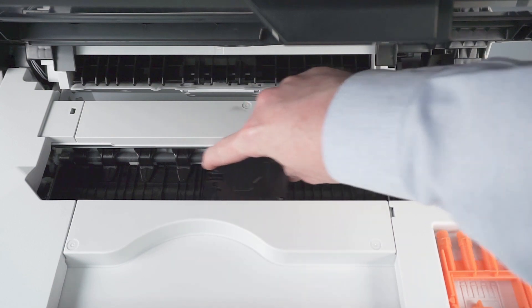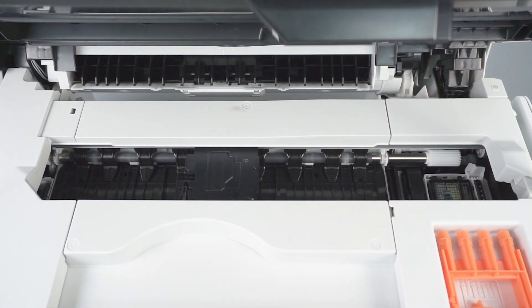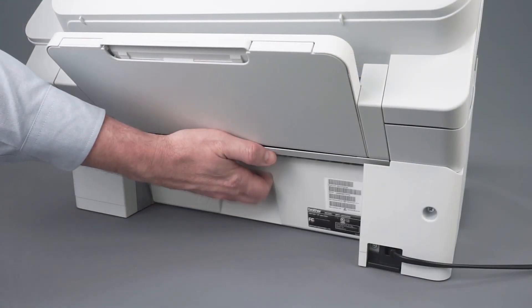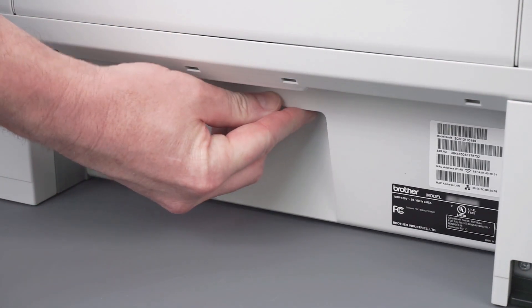Gently slide the printhead left and right and check for paper scraps trapped underneath the printhead. Leaving the cover open, turn to the back of the machine and open the jam clear cover. Remove any jammed paper by gently pulling with both hands, then close the jam clear cover.